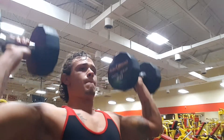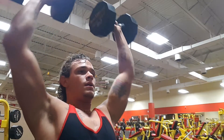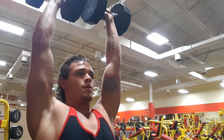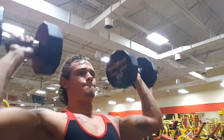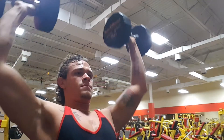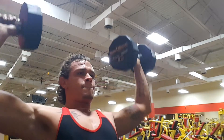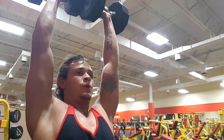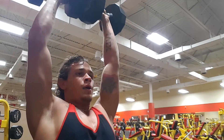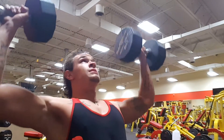Moving on here to dumbbell shoulder press. For this one, again, three sets of eight to six reps. Generally I like to stay within that range — we're not hitting exactly eight or exactly six, but I'm just trying to stay close to those numbers and to where I feel like I can't go anymore. This has always been a lift I've really lacked on. I've never really been strong on the dumbbell press — I think the heaviest I've gone is 80 pounds. Not really a strong lift at all for me. I think right here I hit seven reps. The next set we're going to jump up to 60s.